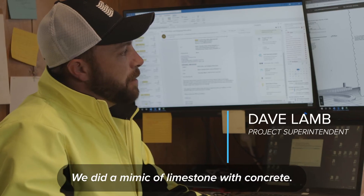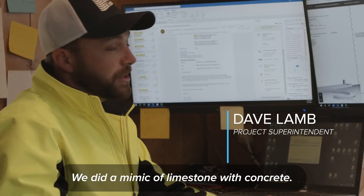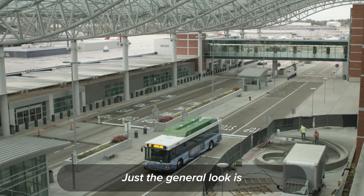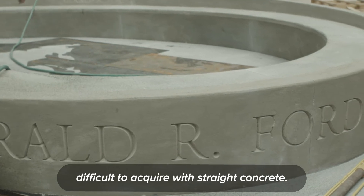We did a mimic of limestone with concrete, which is rather difficult with rubbing processes. Just the general look is difficult to acquire with straight concrete.